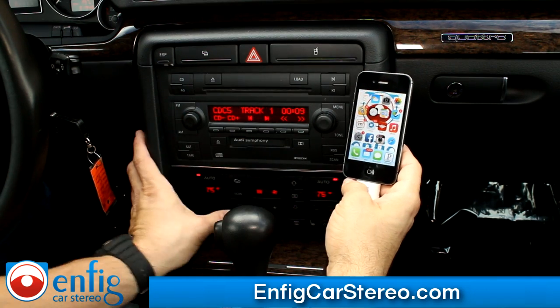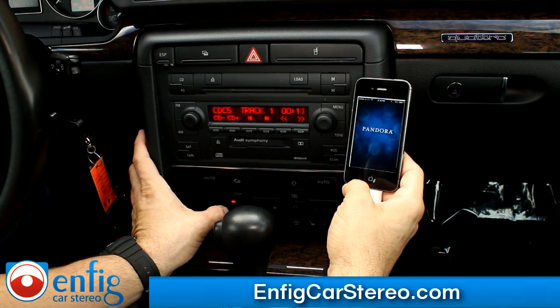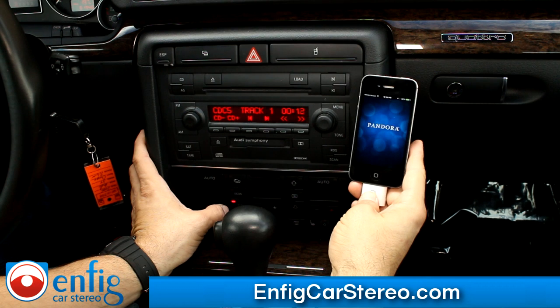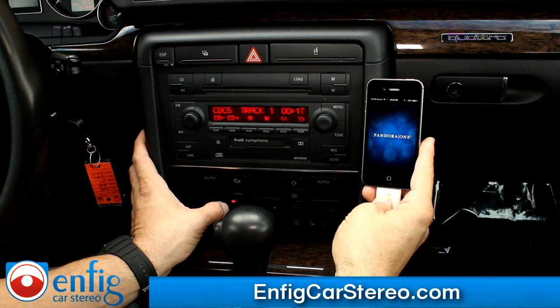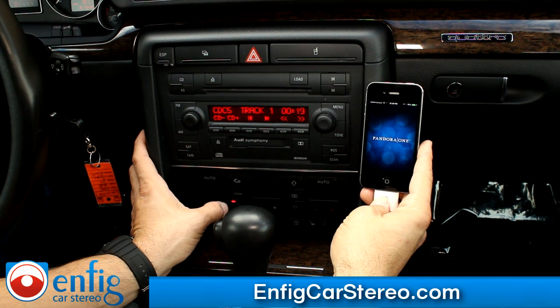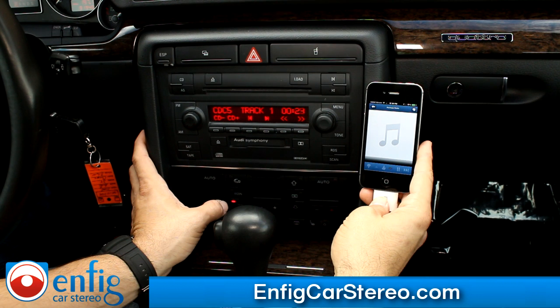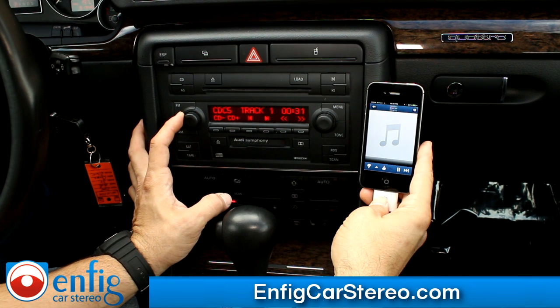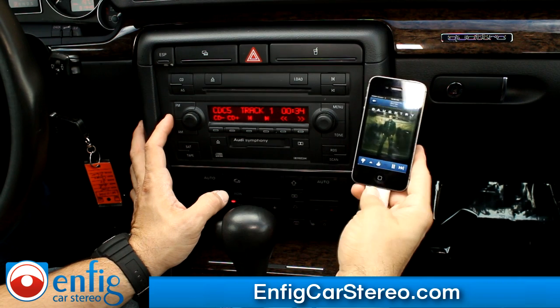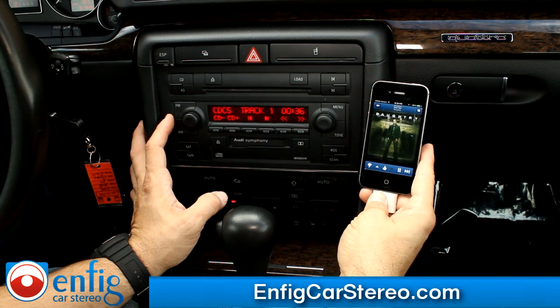Pandora — let me turn this off. Sorry for the fingerprints on the radio, I was on the iPod and didn't think about wiping it down. We're doing a bunch of videos today. I tell people all the time, I'm an installer — this isn't MTV over here. All right, so then we go like that — Pandora, you got full control from the phone as always.